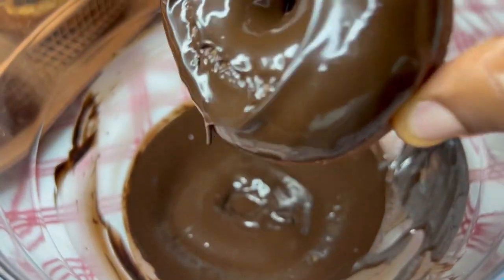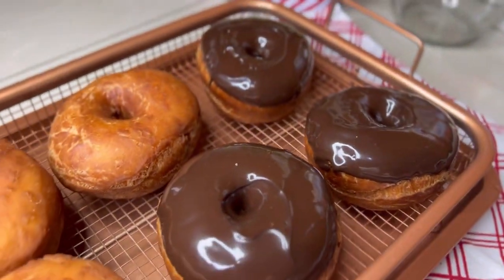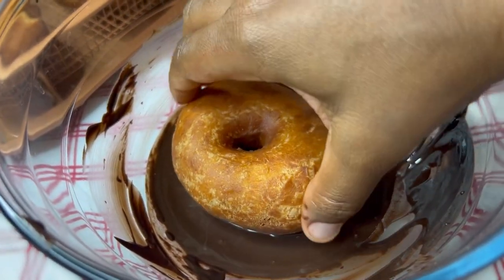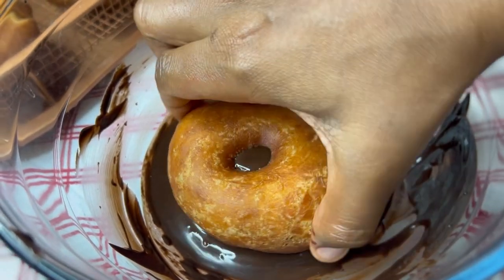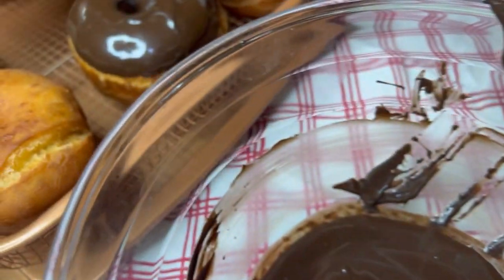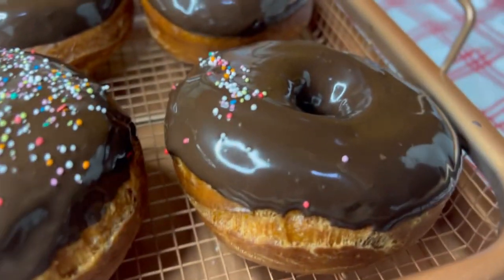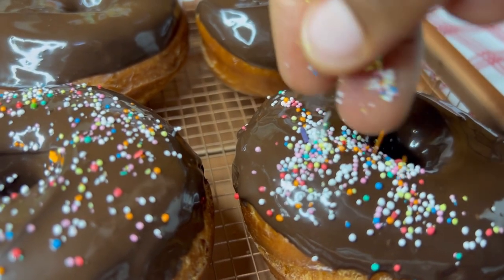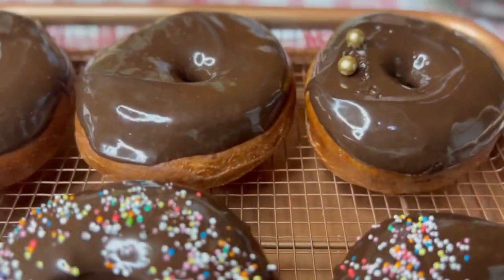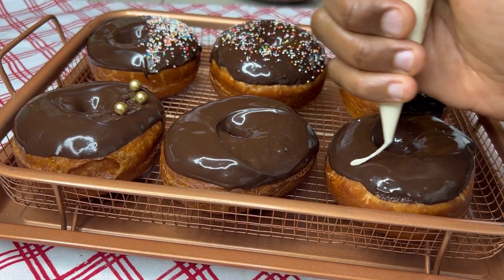Dip the donuts in the chocolate generously, then place them back on the tray. Repeat until all the donuts are covered. If you want colors, you can color some white chocolate and have pink ones or blue ones by adding food coloring, or use colored chocolates available in your area. Garnish however you like — I'm using hundreds and thousands sprinkles. There are other sprinkle shapes; if you have them, please use those. This should just be a guide to help you decorate however you really want.